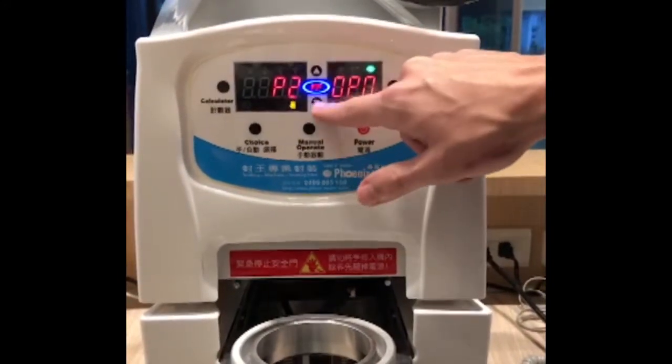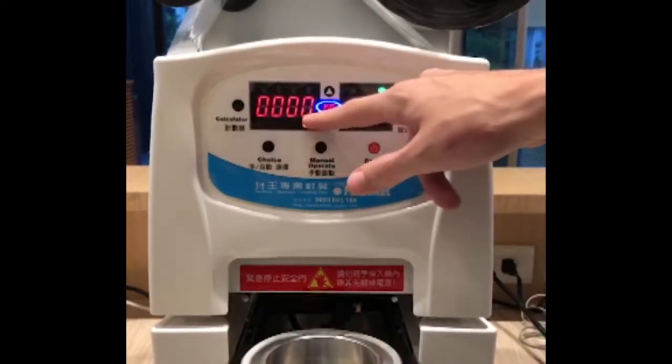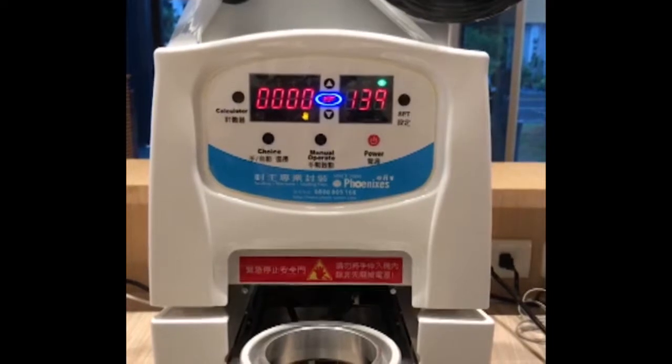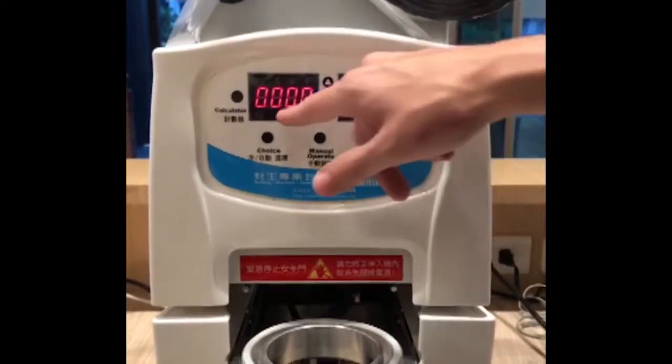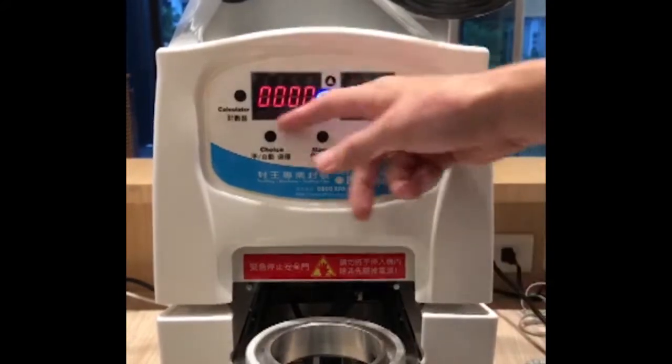What happens if we go to open? It will become zero, so you can reset the amount of cups — per day, per week — right here. If you lock it, you cannot reset it and you can hide it.